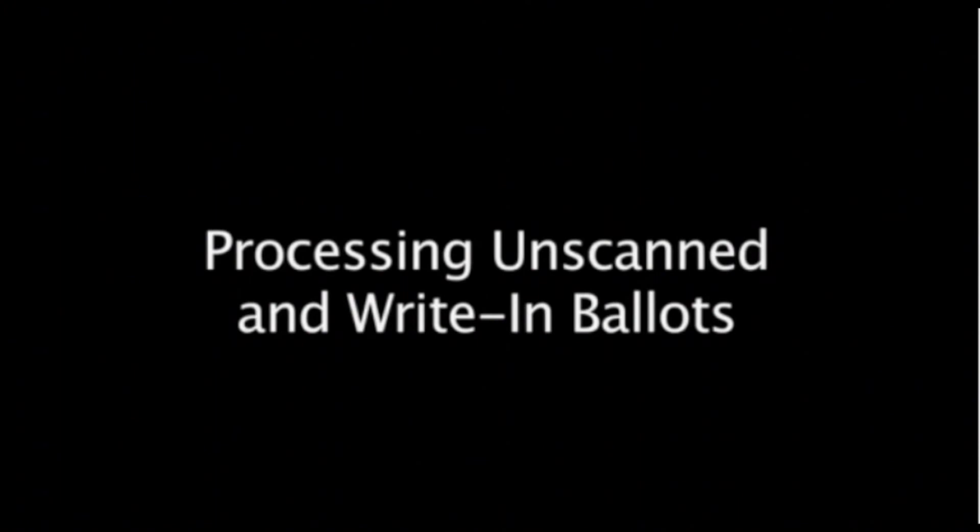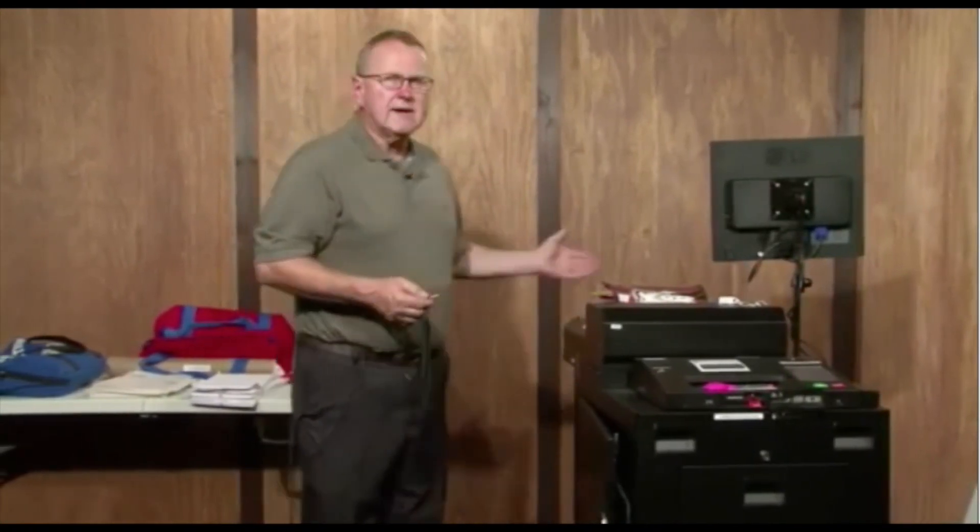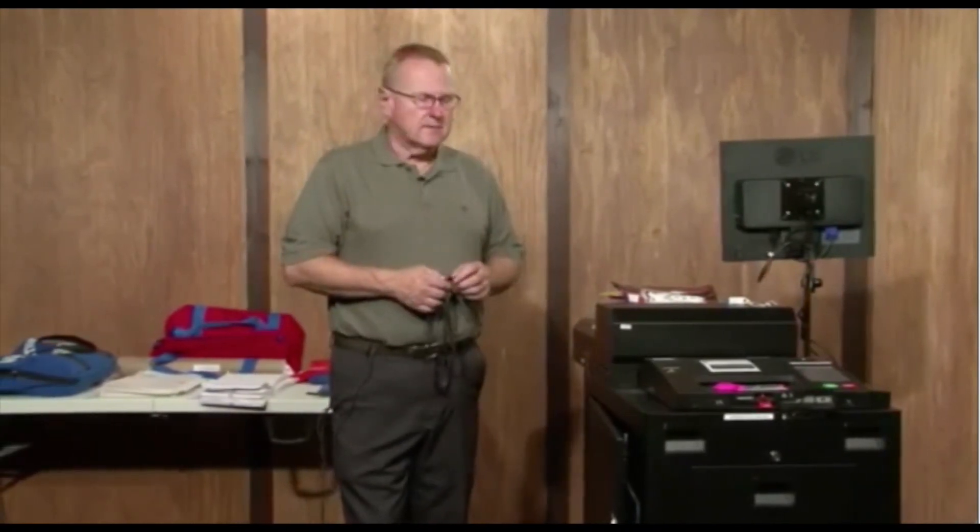In the event that there are unscanned and write-in ballots in the unit, election inspectors will follow the directions of the poll site coordinator processing these ballots. If we did have any ballots in there, we would take those ballots, put them in the appropriate bag, and send them back to Mabel locked up in a bag.